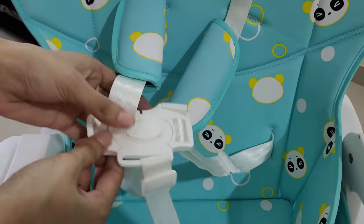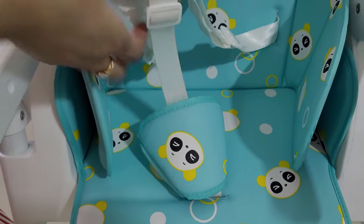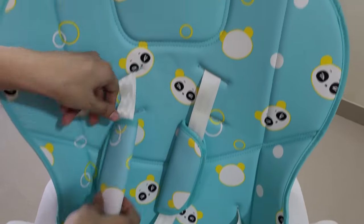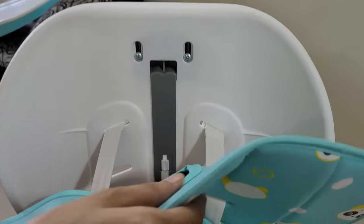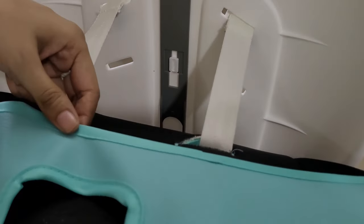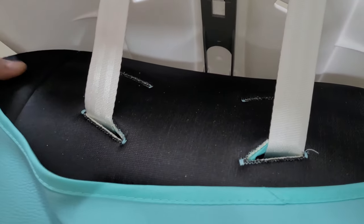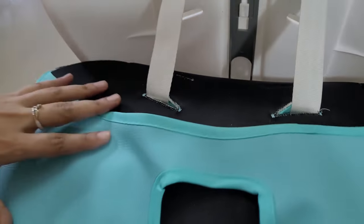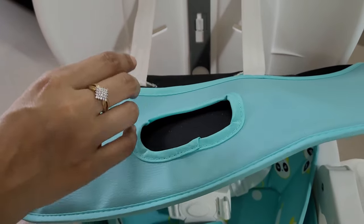बच्चे की Safety बहुत ज़्यादा जरूरी होती है इसलिए इस Smart Chair में 5-Point Safety Harness दिया है। ये Strap काफी Premium Quality के हैं। इस High Chair का Fabric बहुत अच्छी Quality का है, ये Waterproof है, और बच्चे को Comfort रखने के लिए इसमें Cushion भी लगा है।